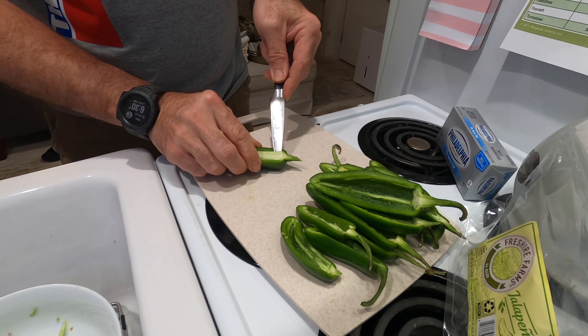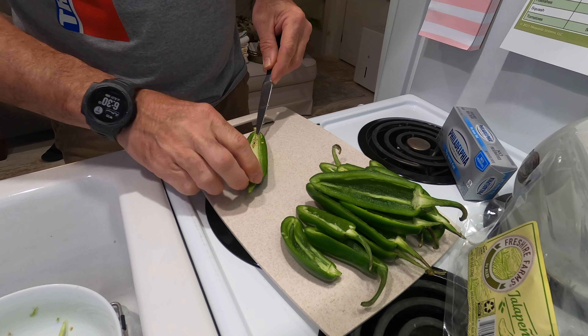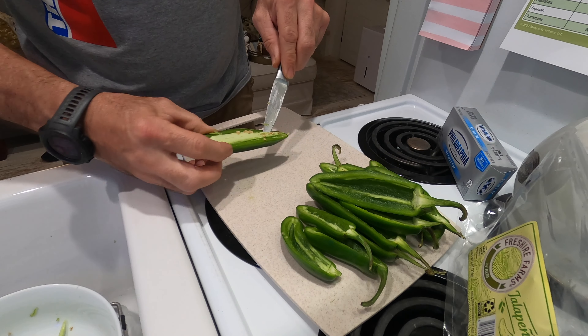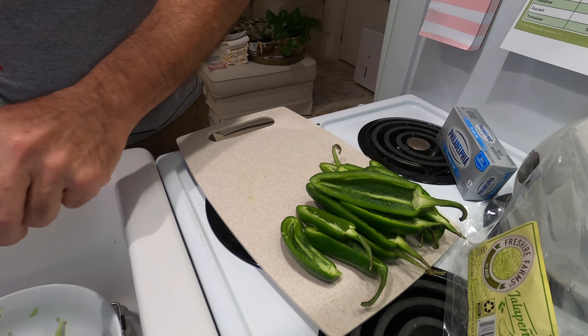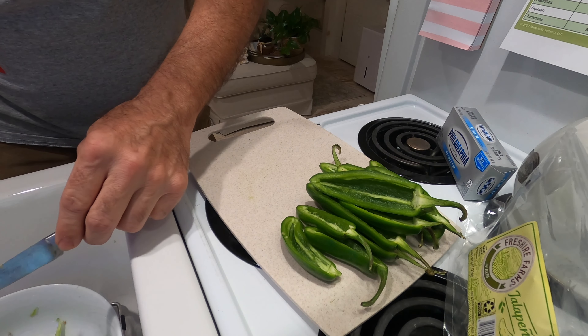Get the other half — same thing, just run your knife around. I saw another fella use a spoon to get his ribs and seeds out and it looked like it worked pretty well, but I've just always used a knife, so I'm going to use a knife to save dirtying a spoon right now.